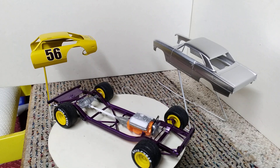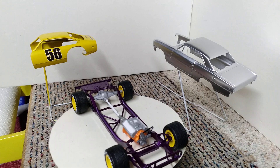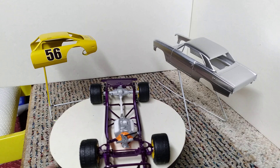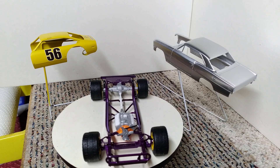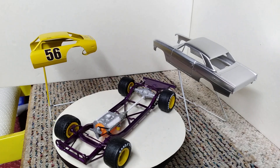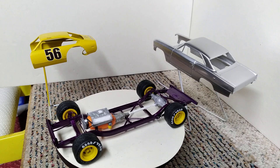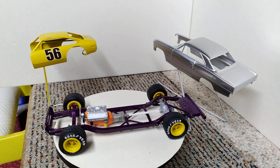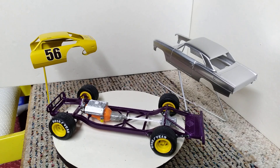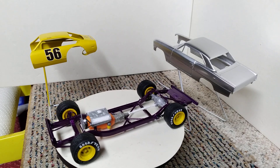We did get quite a little bit done this week. Just gonna do a slow roll around. Got my chassis all painted this week. Part of it is just mocked up — the engine and the driveshaft are just sitting in there to see how everything fits. Things are looking pretty good. Got my candy purple on my chassis.